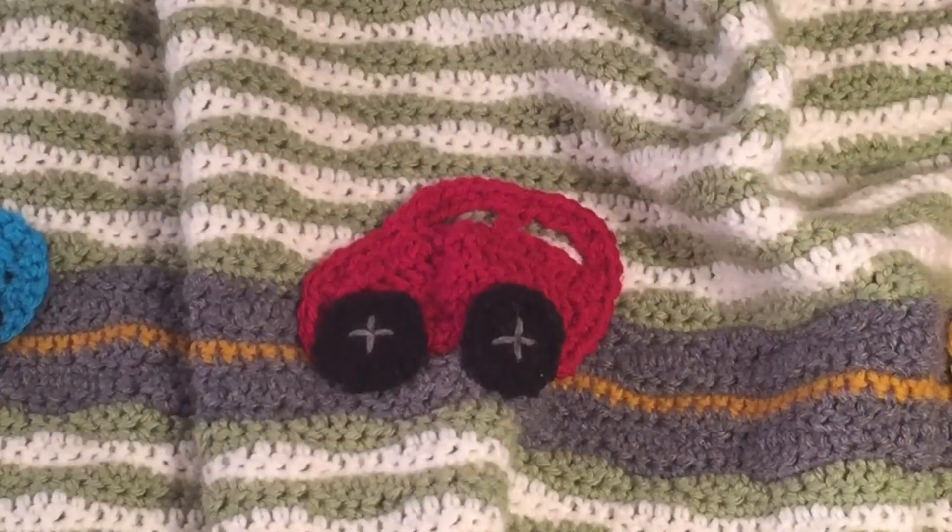To make this blanket, you need to know the single crochet, the double crochet, half double crochet, and the double treble crochet.